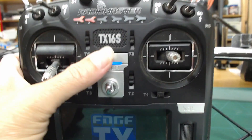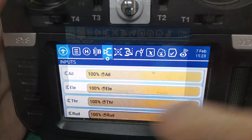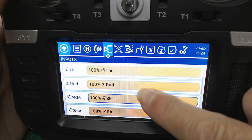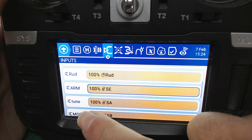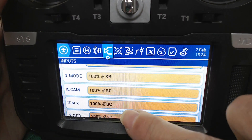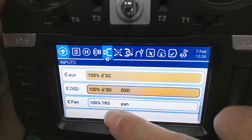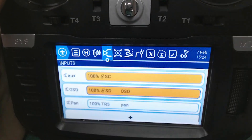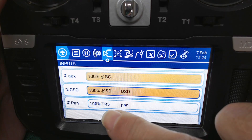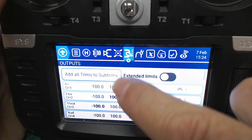I'm currently running EdgeTX. I've gone in and given all my inputs labels so I know what they are. The first four — aileron, elevator, throttle, rudder — are pretty straightforward. I've assigned arm to the SE switch, tune to the SA switch, SB is mode, SF is camera selection, SC is auxiliary for beeper and data recorder, OSD is on the SD switch. And I have a pan input on trainer channel five — my head tracker connects through the trainer input; it's not currently connected, which is why it's showing white instead of yellow.